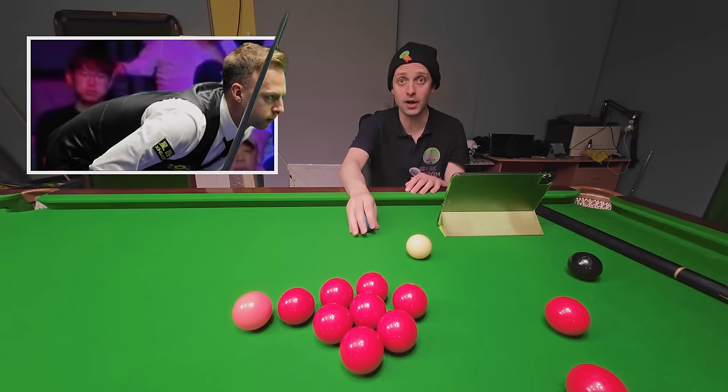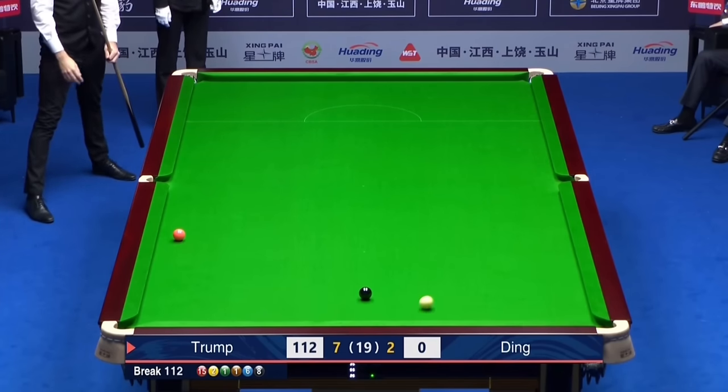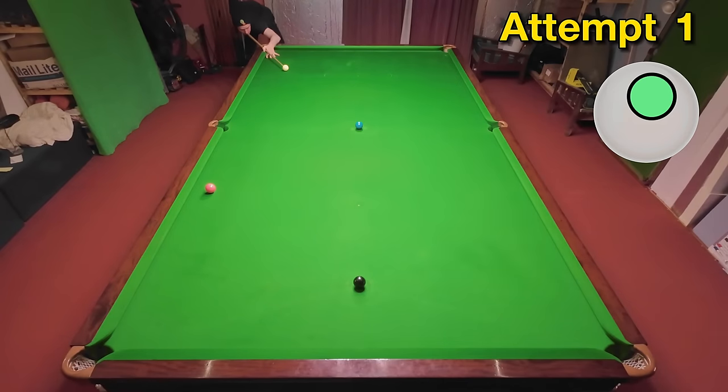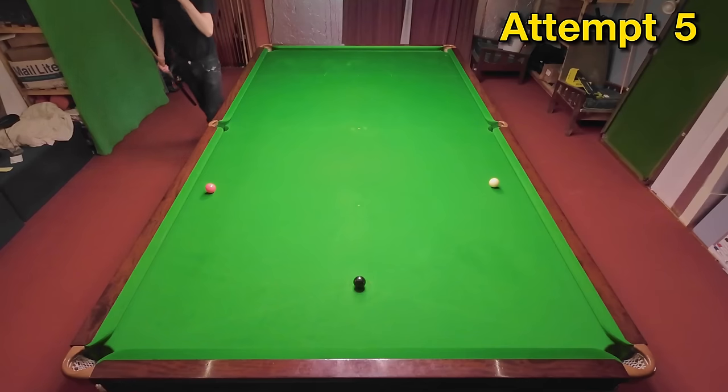Onto the blue from Judd Trump in the final. Judd had pretty much won the match at this stage, but this is still a brilliant cannon around two cushions to knock the pink out perfectly. This is going to require a lot of cue power and a very accurate shot — I have to pot the blue first, which is a lot harder than it sounds, especially at the speed needed. I'm playing this with a small trace of right-hand side to try and spin the cue ball around the two cushions.